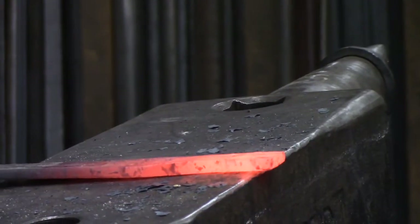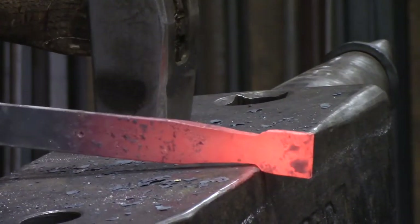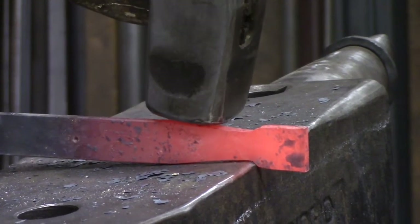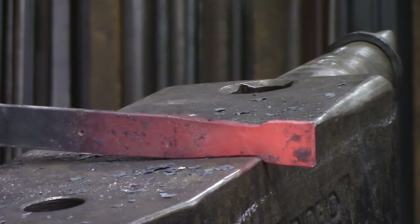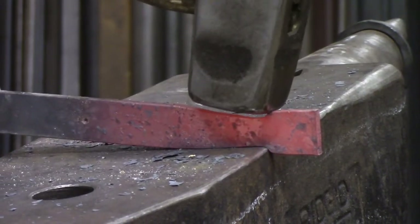Flatten it back out, bring it back on here. Unlocking that corner created on the edge of the anvil. I'm a fan of starting back from the shoulder, starting up my forging hammer and marching it towards the edge.